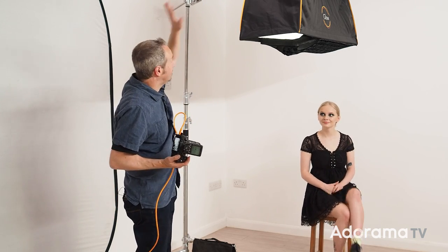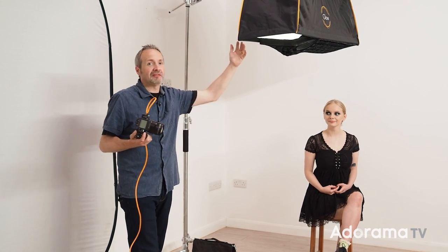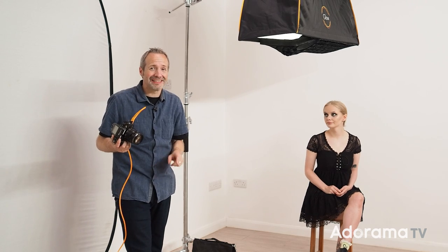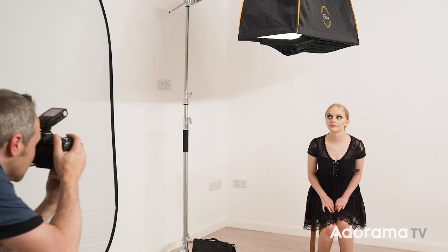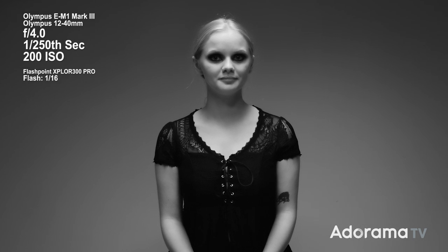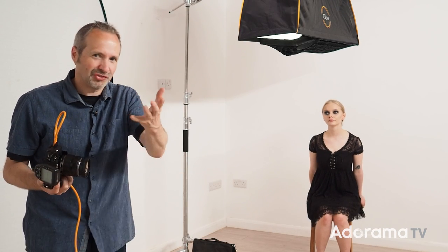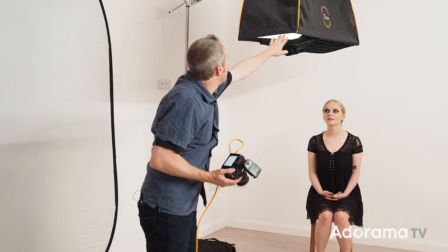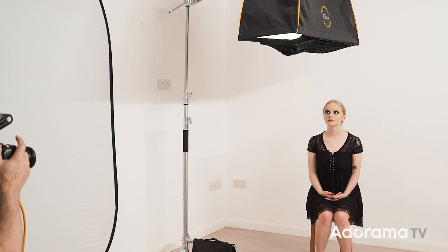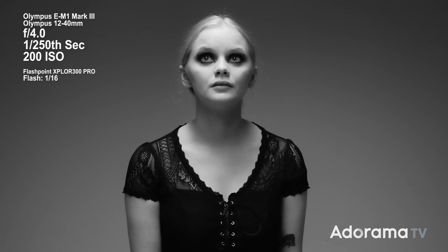I've still got the same Explore 300 and the same softbox, but all I've done is put it over the top of Cherry rather than to the side. This is going to dramatically change the lighting. But once again I need to do a test shot to see how it works. Cherry, this is a test shot, you can just look at me for a second. When Cherry looks at me, this lighting gives fairly good light but her eyes are once again in really deep shadow. We know the solution: ask Cherry to look towards the light. Cherry, if you can just look up towards the top edge of my softbox.